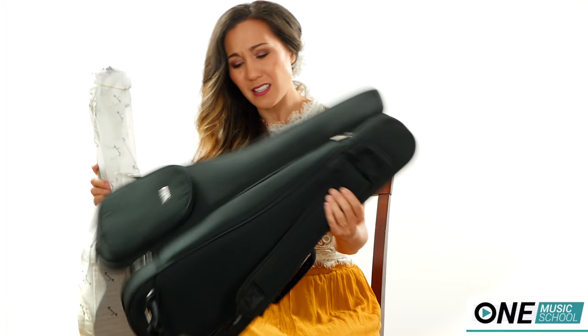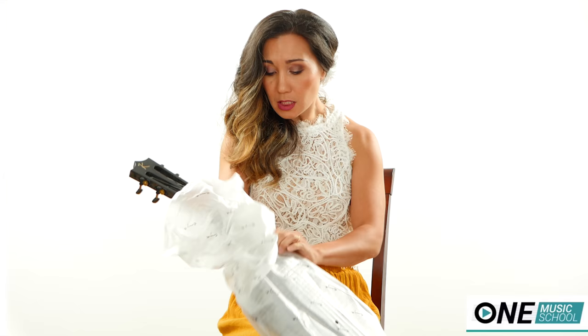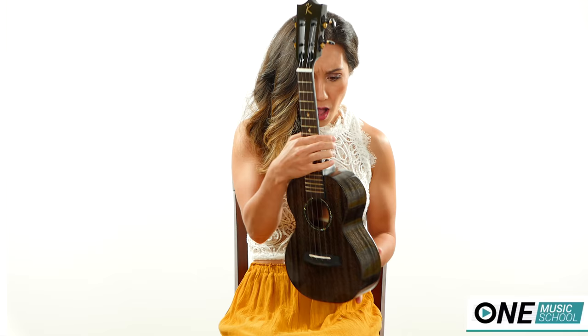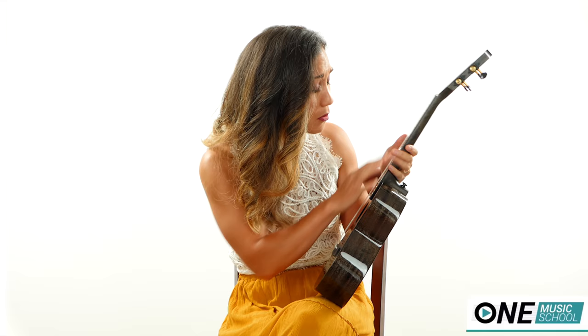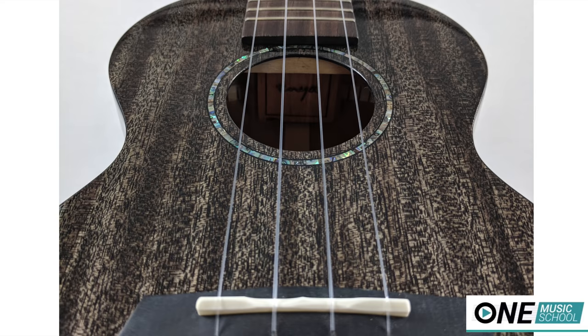Oh, that's really cool — it's black. Wow. Holy cow. I've never seen anything like this. That's beautiful. The inlays are beautiful. Oh, look at that beautiful glossy finish. Oh my gosh, I have never seen a ukulele stained black like this.